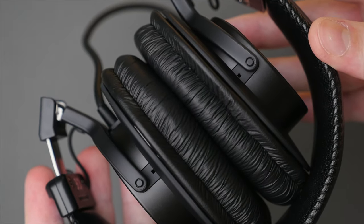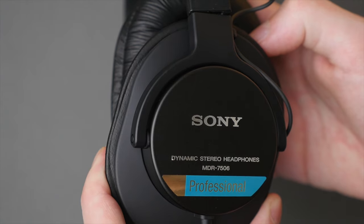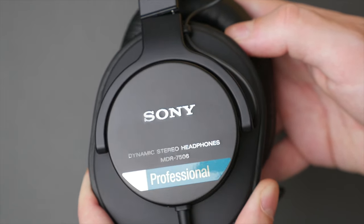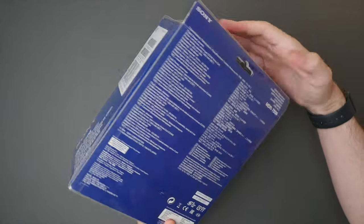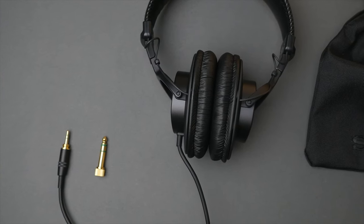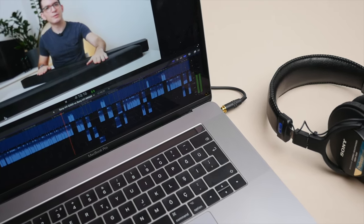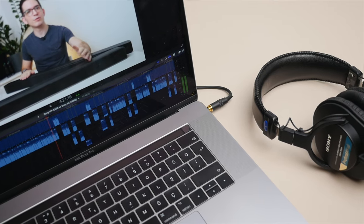Today we're looking at something different. This renowned pair of monitoring headphones provides exceptional quality, detail, and accuracy, beating out the competition in its price range even today — nearly 30 years since its original launch back in 1991 — all for less than $100. These are the Sony MDR-7506 monitoring headphones. Today I'm going to take you through the unboxing, a detailed look at the design and feature set, followed by a thorough analysis of the sound quality, to help you decide whether this pair is for you.